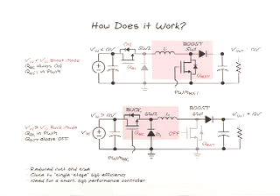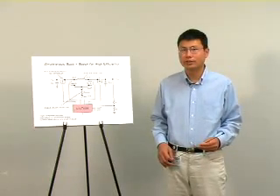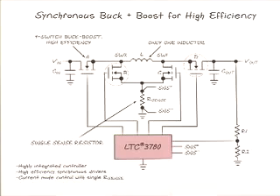Such a converter requires a smart controller that can decide whether the converter should operate in boost mode or buck mode. The LTC-3780 is such an intelligent controller. Depending on the operating conditions, it can operate the buck-boost converter smoothly in buck mode or boost mode. It is also a highly integrated controller with current mode control circuitry and all MOSFET gate drivers in one control IC. In this topology, the passive diode has been replaced with synchronous MOSFETs for very high efficiency.